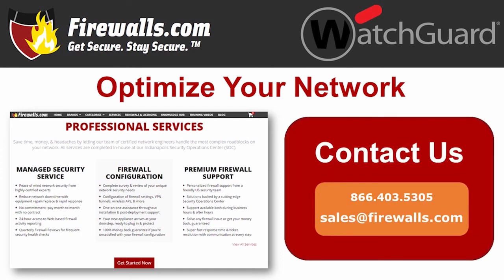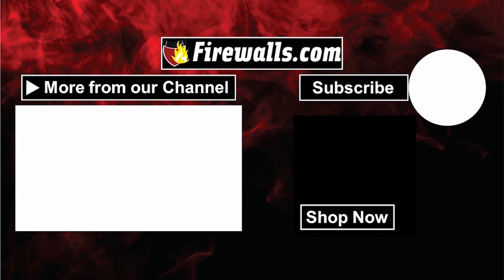If you have any questions about getting started with your new WatchGuard Firebox, contact our pros at Firewalls.com by calling 866-403-5305 or emailing sales@firewalls.com. You can also see the expertise of the Firewalls.com team at work by subscribing to this channel, as our team cranks out videos and how-to guides to help you configure and optimize your network. Thanks very much for watching, liking, commenting, and subscribing.